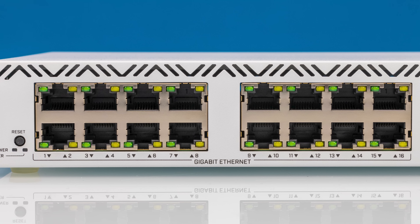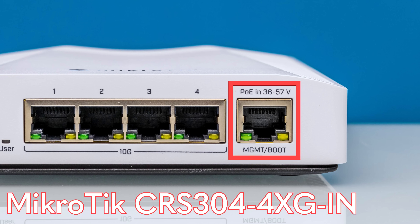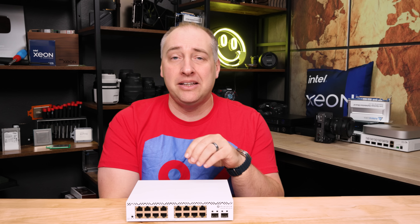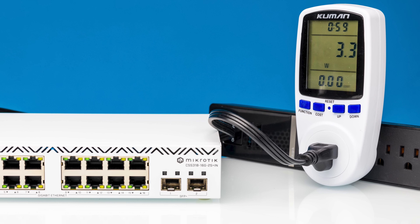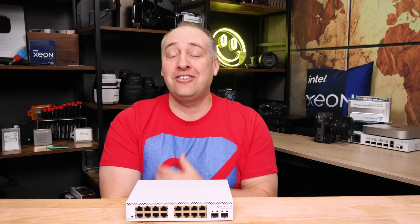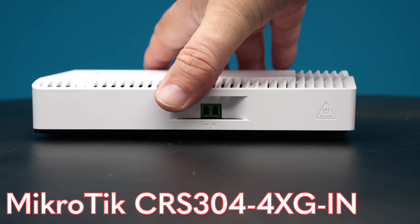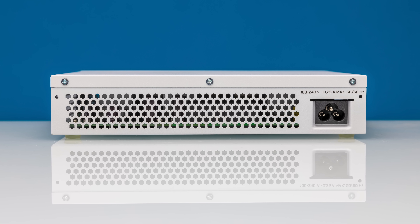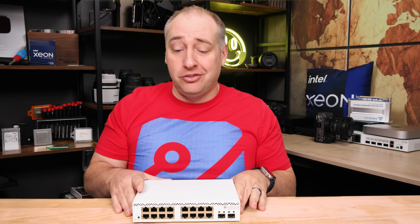This is a very cost-optimized design. Please comment on features you want or don't want — MikroTik reads these comments. One notable omission is no dedicated management port; instead it's all in-band management so you manage through one of the NIC ports with VLANs. Also unlike many MikroTik switches, which have multiple power input options like PoE-in or a second power input, this simply has one cable in the back.